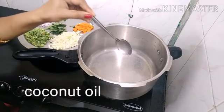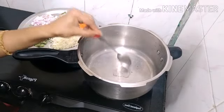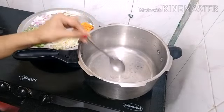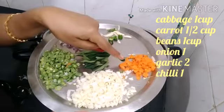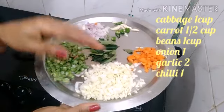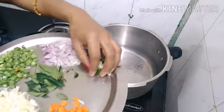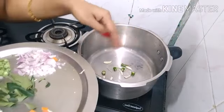In a cooker, add 1 cup of rice. Add 2 cubes of vegetables.